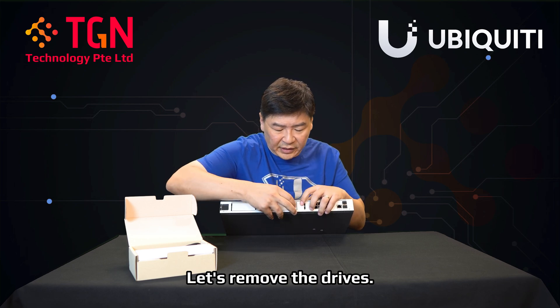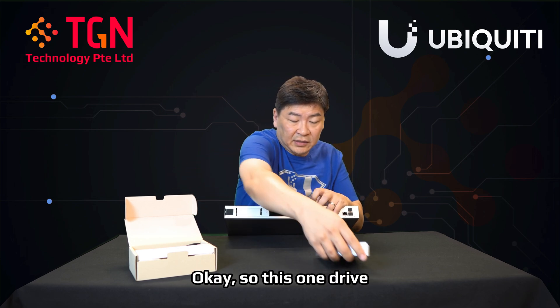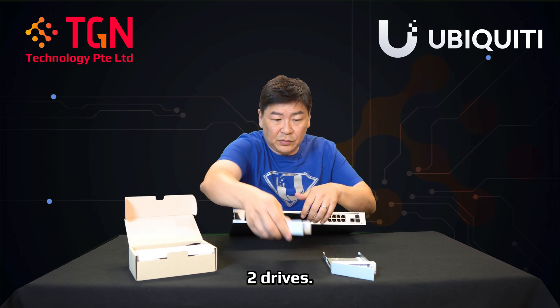Everything else looks normal as per the UDM Pro. Let's remove the drives — there's one drive, two drives.